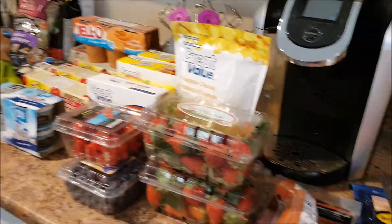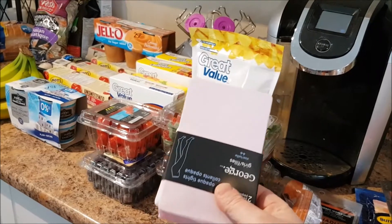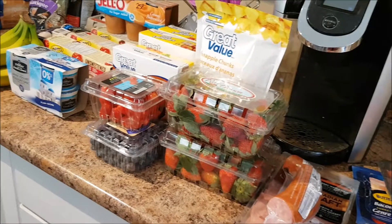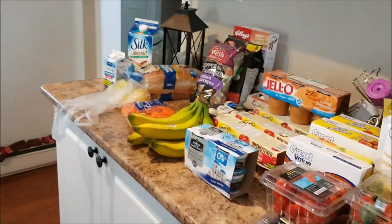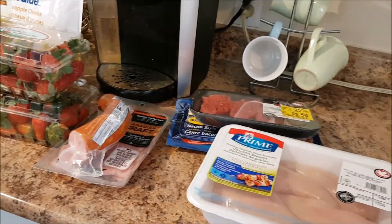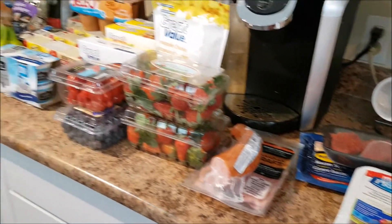My order came to $104, but I also got Madeline two pairs of tights for ballet and they were $6. So this is everything that I picked up from Walmart. Thank you all so much for watching. If you haven't already, please remember to hit that red subscribe button below, and like and comment. We'll see you again next week for another grocery haul. I hope you have a wonderful day. Bye everyone!